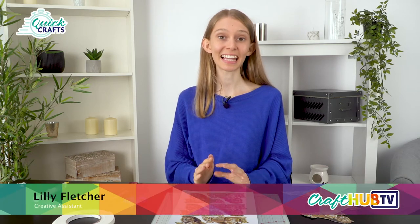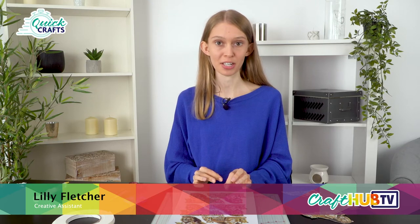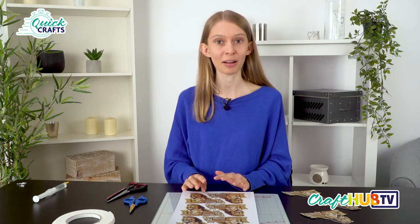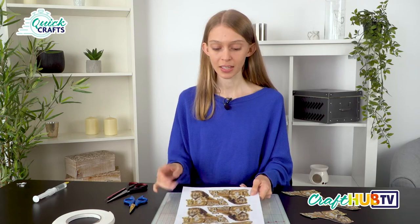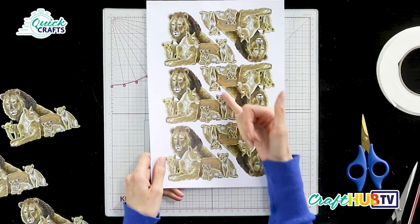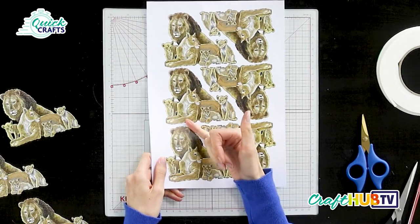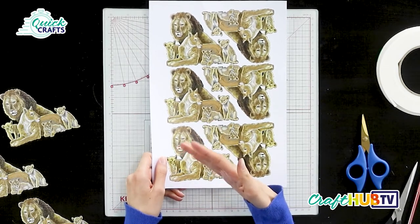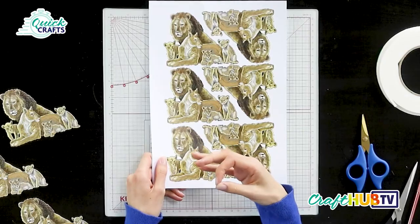Hiya, I'm Lily and today I'd like to show you how you can snip into your die cuts to create your own decoupage. I'm working with a die set from the Tattered Lace Wonderful Wilderness collection called The Lion Family — a gorgeous lion family with several lions within the image. It's not a 3D decoupage die, but I'd like to show you how we can turn this flat image into our own decoupage design.